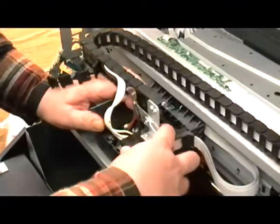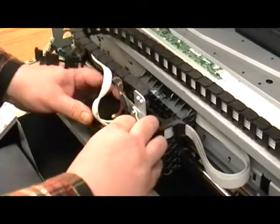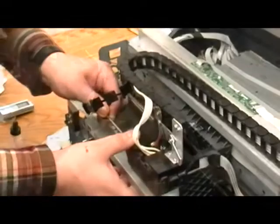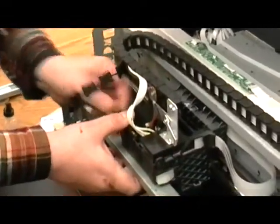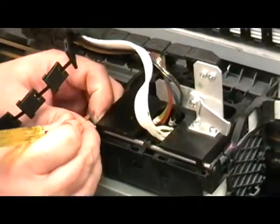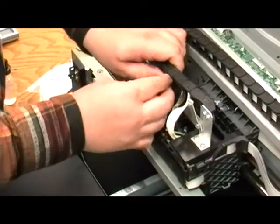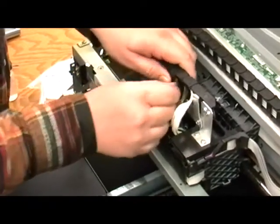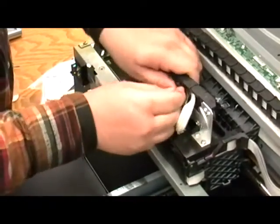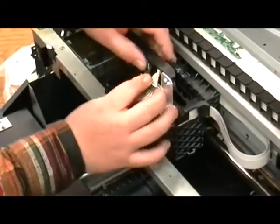Once the cover is on, slide it forward so that the holes for the retainer shaft are aligned. Reinsert the retainer shaft — the shaft should slide in easily. If it doesn't, recheck the damper alignment, then replace the E-clips. Close the tube carrier cover. Now close and tighten the tube clamp.